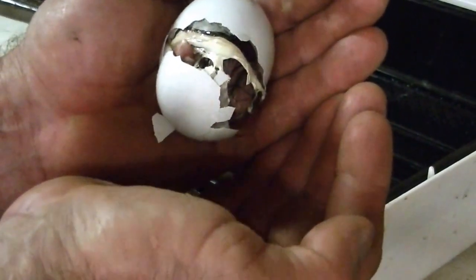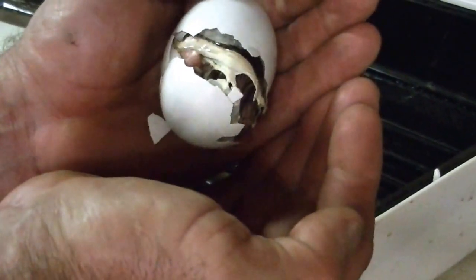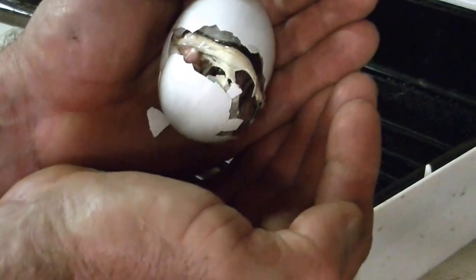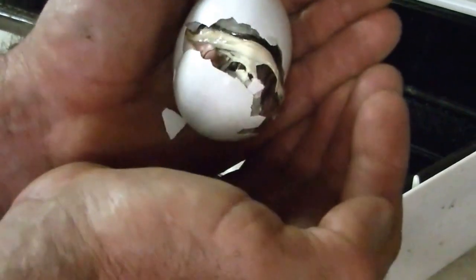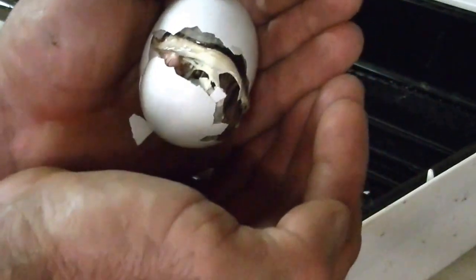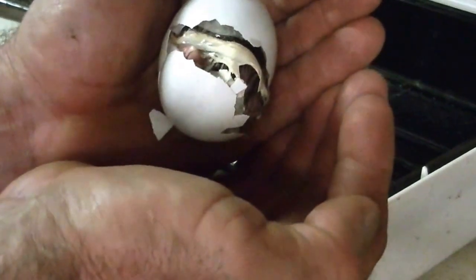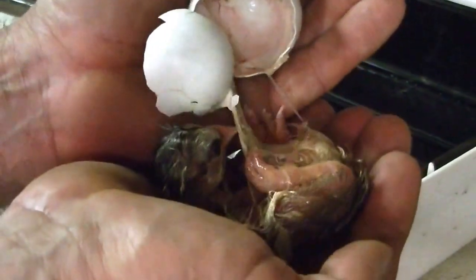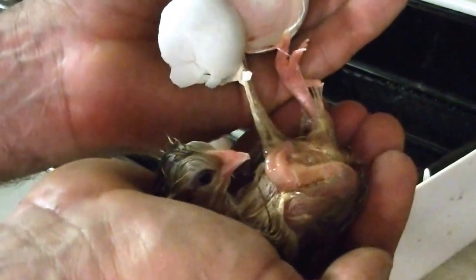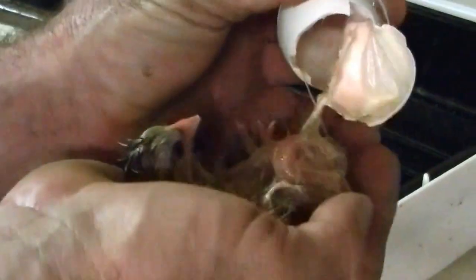Oh, it's so close. A little bit more. If you've never had an egg hatch in your hands before — oh, look at that. Oh, she's so warm. You ought to add that to your bucket list. Welcome to the world, little guy.